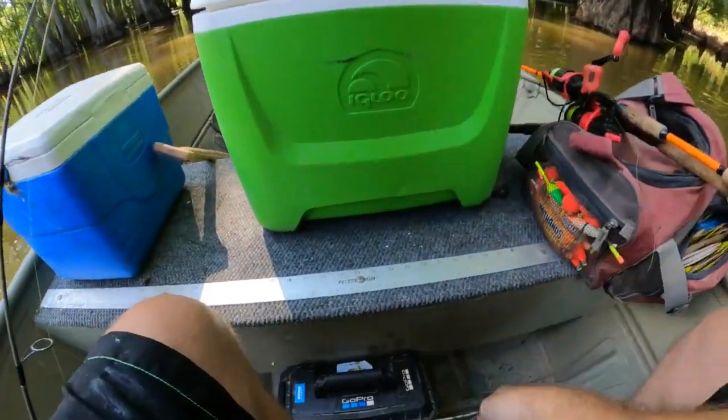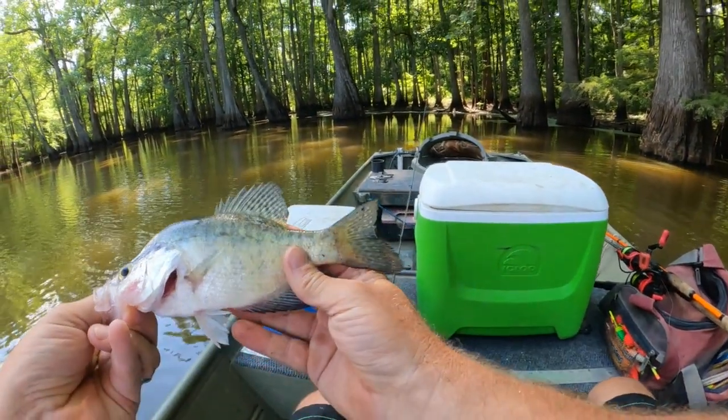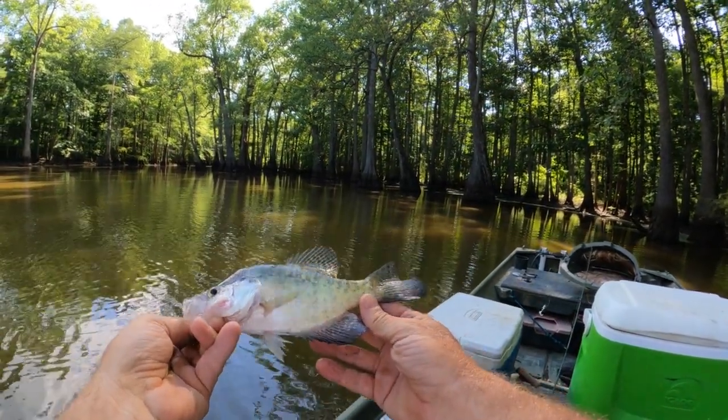White crappie this time — little white crappie, he's a little guy, we're gonna let him go.